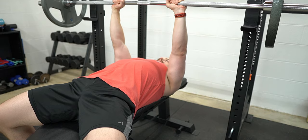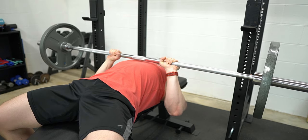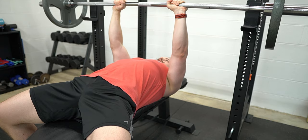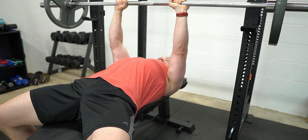Depending on limb length, which setup you use, the size of your biceps and forearms, the size of your chest, and the path of the bar, the bar may or may not touch your chest at the bottom of the rep. If your arms close off before the bar touches your chest, make a mental note of where the bottom of the range of motion is for you, and make sure that you hit that depth on every rep. Also make sure you take that pause on every rep to ensure that you don't cheat as the loads get heavier.